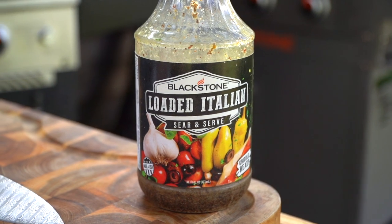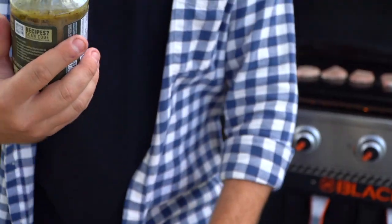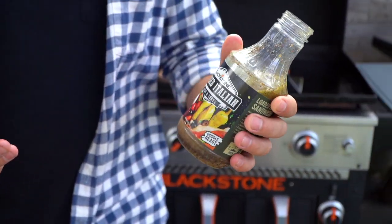And our loaded Italian — this stuff is fantastic. You're going to see how we use it to cook in just a minute.